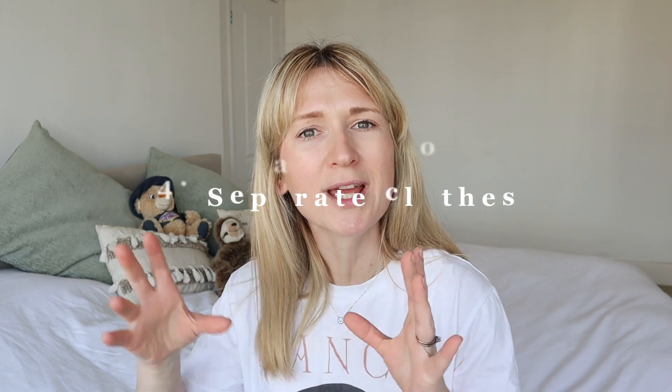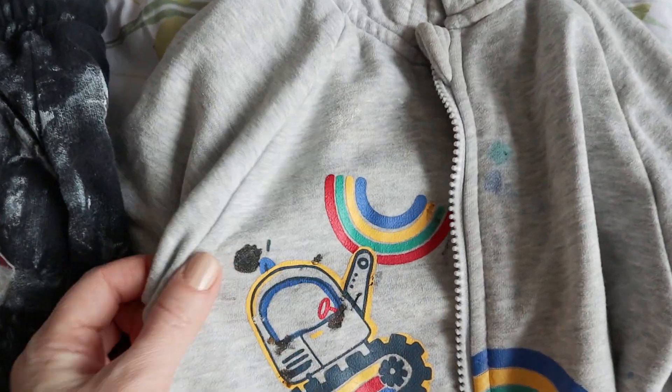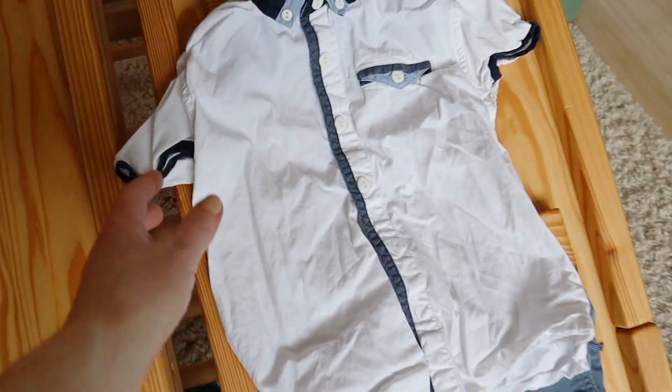Another mum hack: separate your kids' clothes depending on what they're doing. Have mucky playtime clothes they can paint and get dirty in, and then presentable clothes for going out. In the UK we have school uniforms, but the idea applies broadly — keep it simple with just two categories: clothes they can get mucky in, and clothes to look nice in. This saves money because they're going to rip and stain things, so if you always use the mucky clothes for play, your nice clothes stay protected.